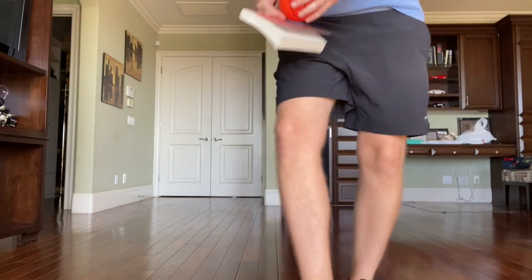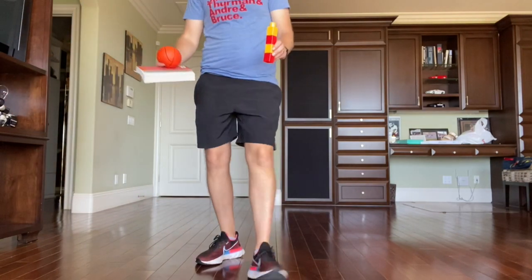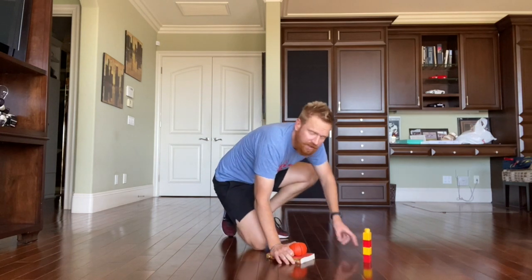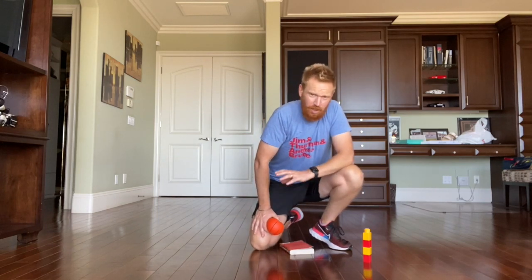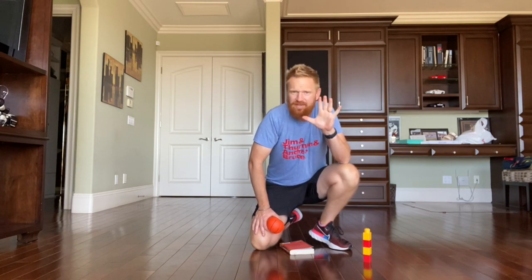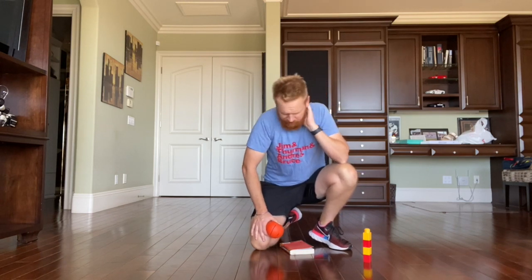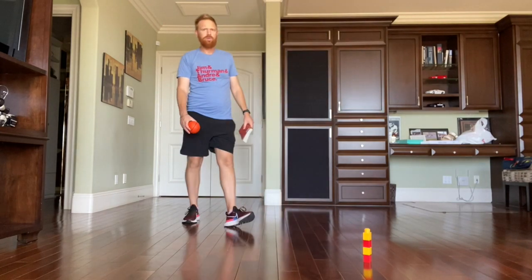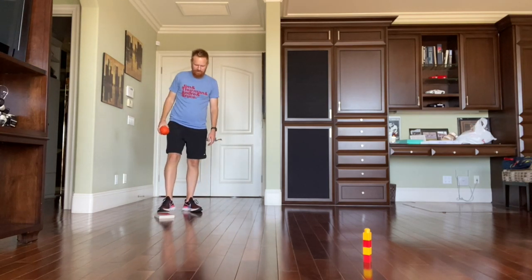Now we're ready for progressive bowling. I'm going to take just one mega block and put it down on the ground. You can decide how hard you want to make this activity — you could go three steps away, four steps, or five steps. You want somewhere that's challenging but not too challenging. I'm going to go with four steps to start. I put my toes here and count: one, two, three, four. I'm four steps away, and I put my book down to show where I start from.